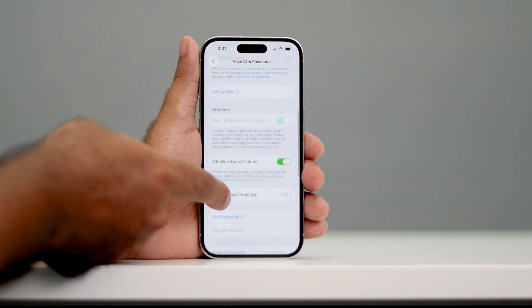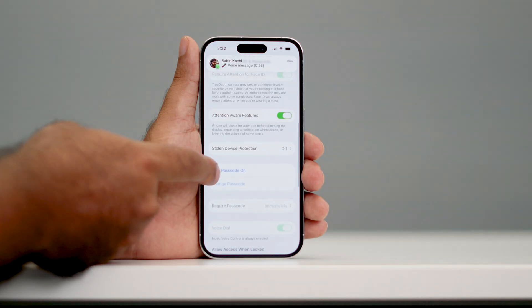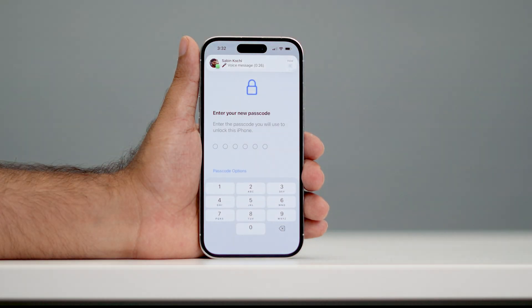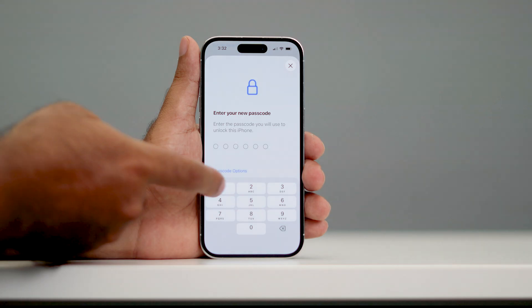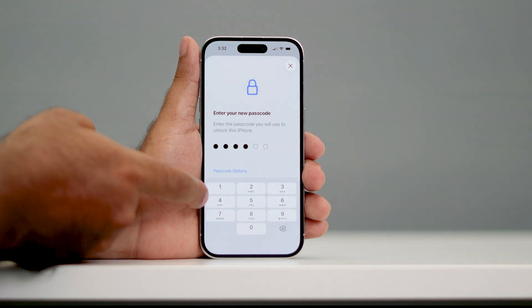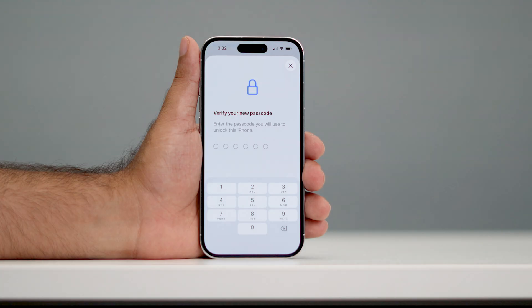From here, scroll down and there is an option called Turn Passcode On. Tap on this one and now we need to give a passcode. For the purpose of the video, I'm going to enter the passcode 369147. I'll type it in now.